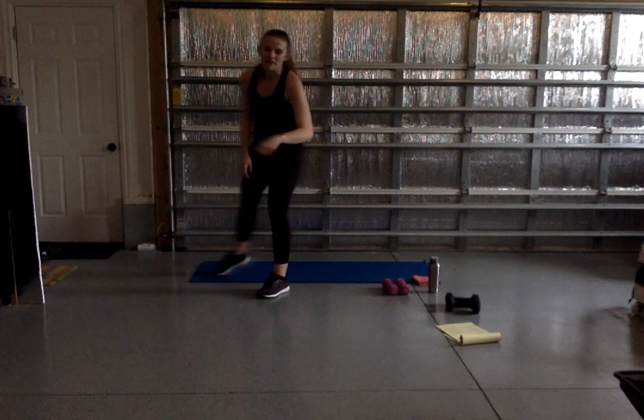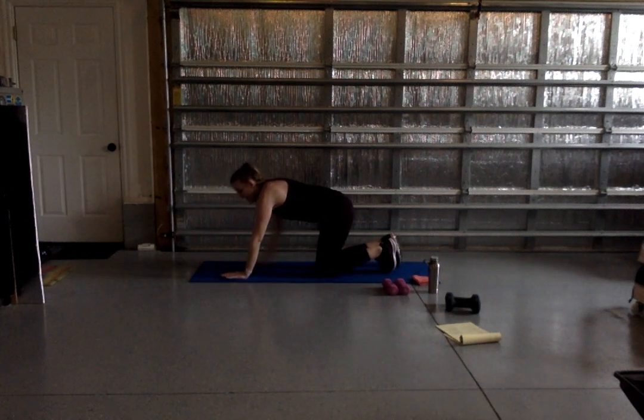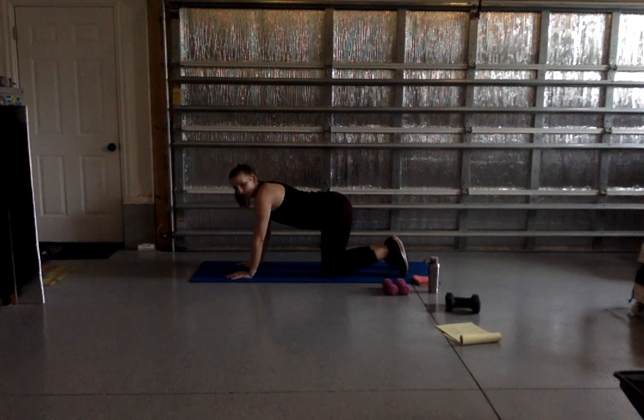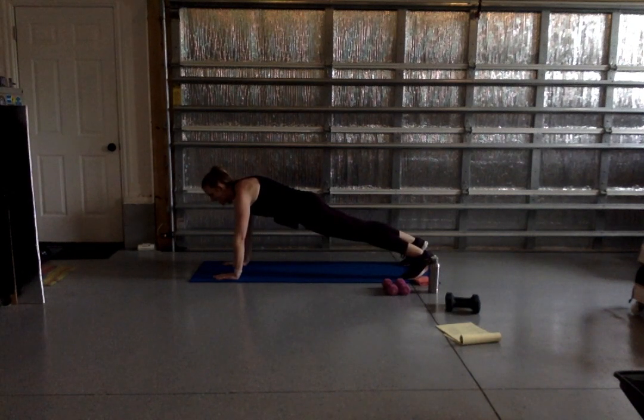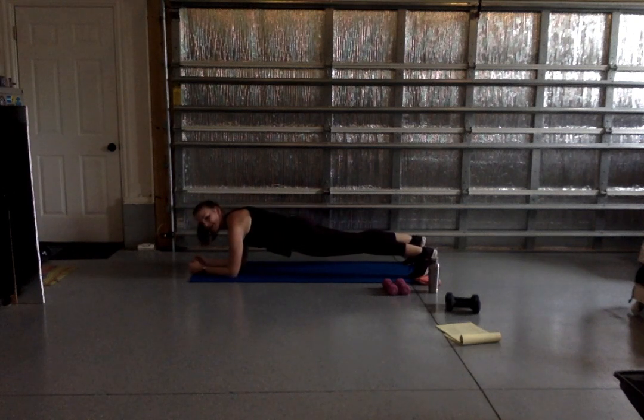Everybody good? We're going to take it down to our mat for some glutes and some core. We're going to start with a plank as our heart rate adjusts from cardio. Go ahead and kick it to your hands and knees, keeping hands stacked under shoulders, and press your heels up off the ground into that plank. We're just going to hold it for 30 seconds to warm up that core again. Breathing in through your nose, exhale out through your mouth. If you don't want to plank right now, you can pop your knees down or drop to your forearms, keeping your glutes down and your back flat.